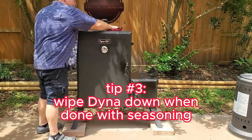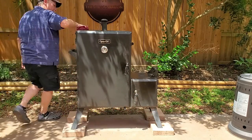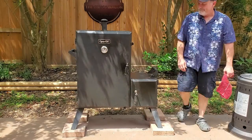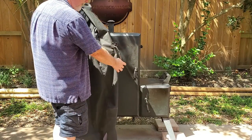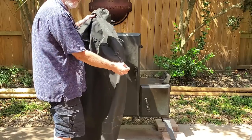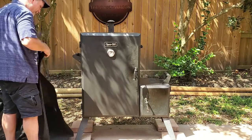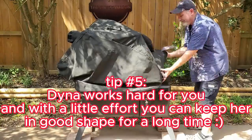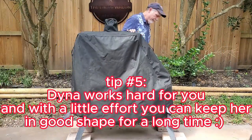Tip three: wipe Dyna down when you're done with seasoning. Just like with a cast iron pan, you don't want to leave excess oils on the steel — it can grow moldy and attract dust and dirt. Tip four: put that cover on when done. Because of the weird shape of the cover, I put a tie wrap on the cover handle on the firebox side so I know which way to put it — I was always doing it backwards. Tip five: Dyna works hard for you, and with just a little effort you can keep her in ship shape for many a smoke.